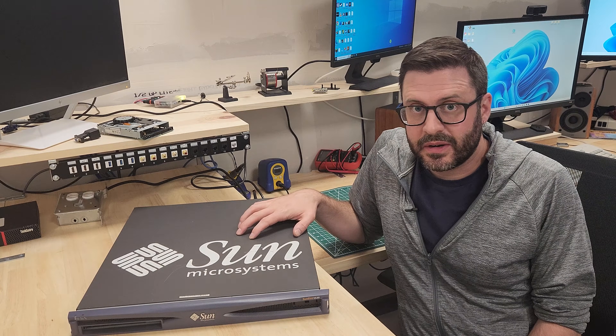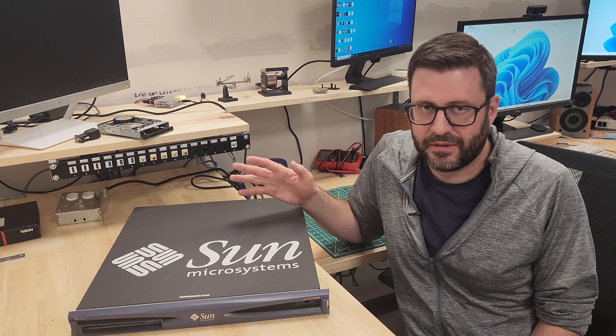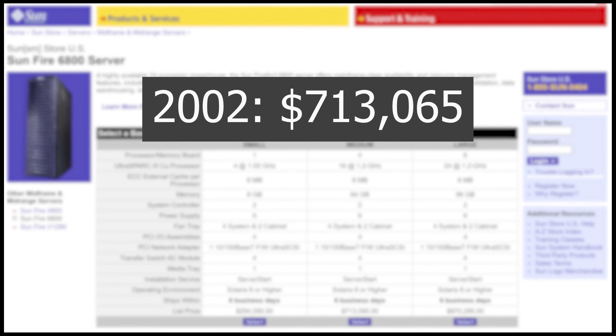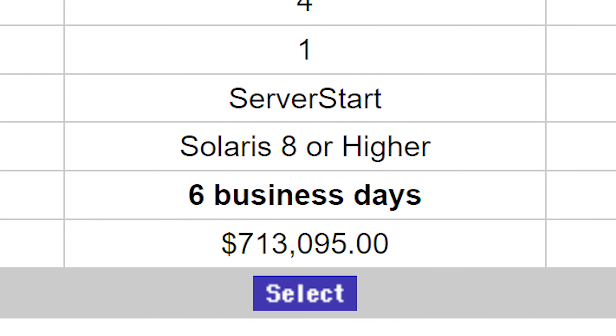Sun's enterprise gear of the era — any enterprise gear, really — was mind-bogglingly expensive, just totally ridiculous. A so-called mid-range server setup from the Sunfire line, specifically the 6800, would have cost you over $700,000 — or about $1.2 million in 2023 money adjusted for inflation. But hey, they'd have it on its way to you in six days.